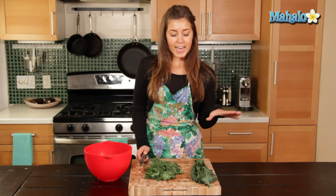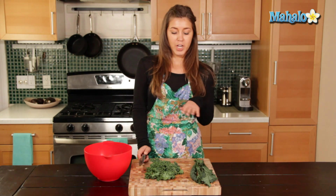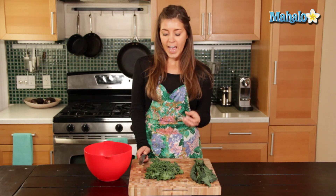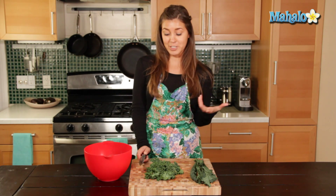Now, depending on what you're going to do and how you're going to cook your kale, it really varies on how you would like to chop it. I like to chop my kale very finely — both kinds — just because then you don't have to cook it so long, and it's also easier to eat.